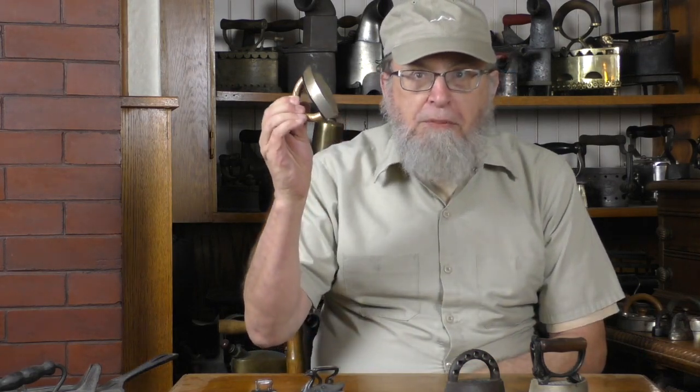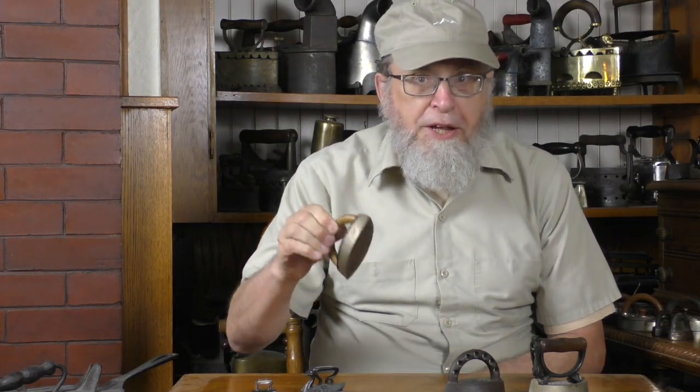Hi, my name is Kevin and I collect old irons. Today we'll be talking about small irons, which are actually quite a big category — we'll be spending the next three videos on this general topic. Small irons are collected not just by old iron collectors but also by toy collectors and doll collectors.